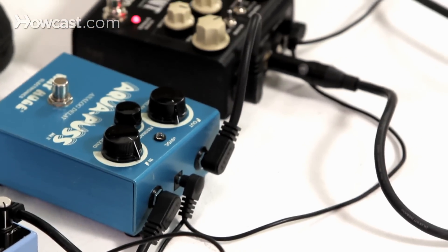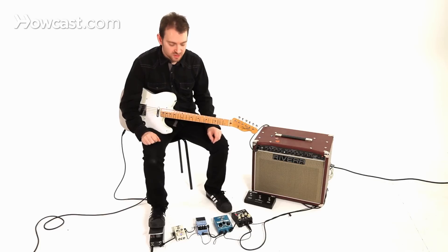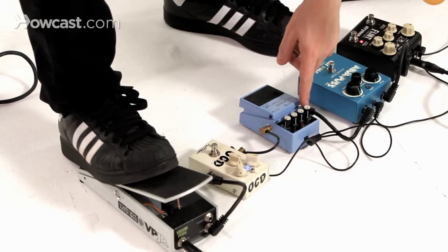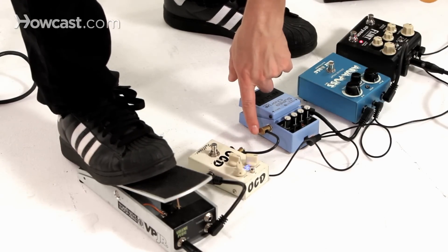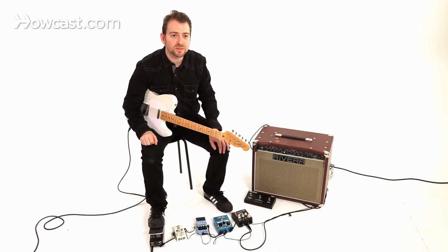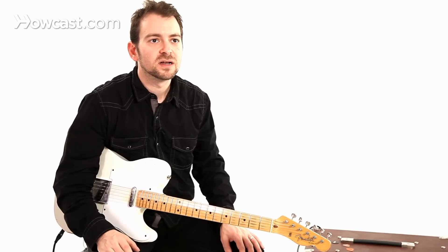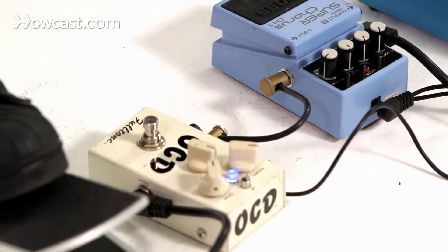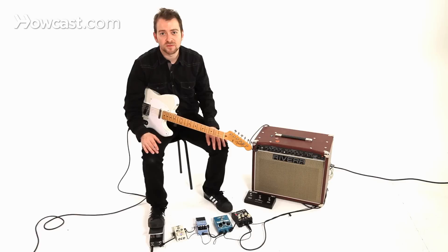Another thing to make sure that you bring with you are a good set of cables. These cables are very standard — they're actually made by Boss. This one is a George L cable without the caps on it. The George L's are great because they're really high quality cables. You can customize the length and splice them with a box cutter to make your own lengths, which is really good especially if you're making a pedal board.